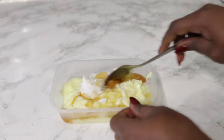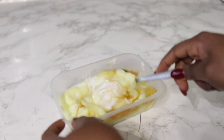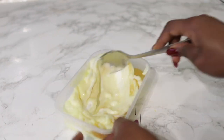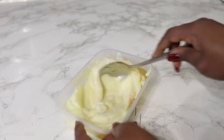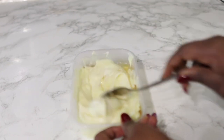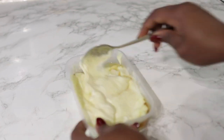Next we have some black castor oil — this one came straight from Africa, but you can use castor oil from any shop. If you haven't got castor oil, it's fine to use coconut oil, avocado oil, rapeseed oil, or even olive oil. I added about one to two tablespoons of the castor oil and I'm just stirring everything together.